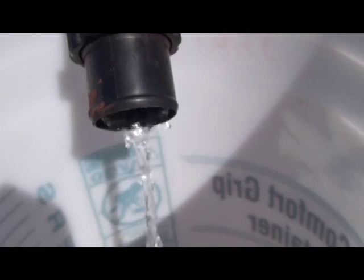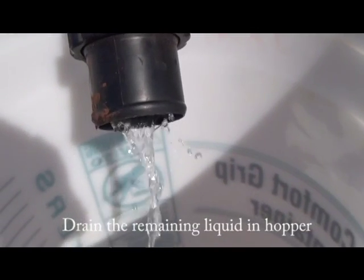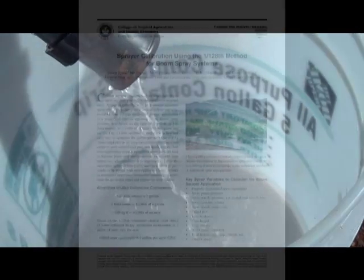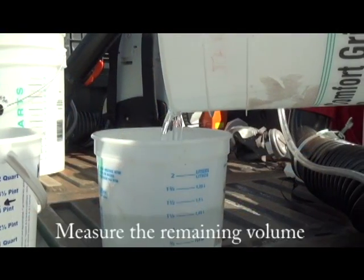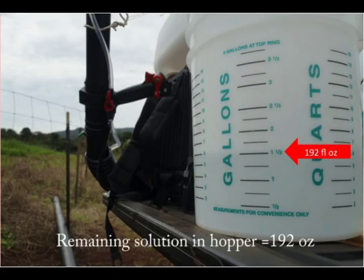Now turn off the engine, empty and measure the remaining water from the hopper. This will tell you how much water was discharged onto the 340 square foot area. To calibrate the mist blower, we're going to be using a system utilized by the IR-4 program here in Hawaii — you measure the remaining water left in the hopper. In our example, there was 192 ounces of water left remaining in the spray hopper.